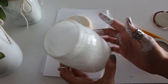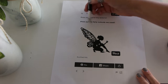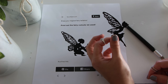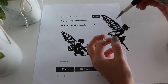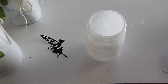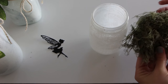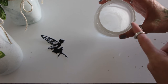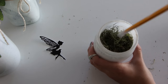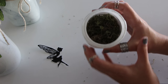Once the inside of the jar is fully coated, set it down and let it dry for about 30 minutes. While your jar is drying, use your exacto knife to cut out your fairy cutouts. I already cut this one out before the tutorial because it does take a long time to cut out all the wing pieces. Once the inside is completely dry, we're going to add the moss around the entire bottom — put hot glue on the bottom, then place the moss on top, and use the pencil to push it down.